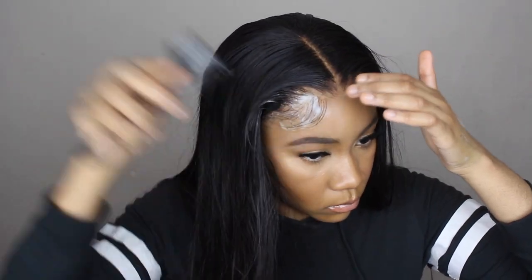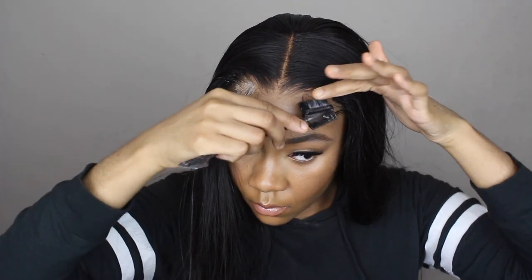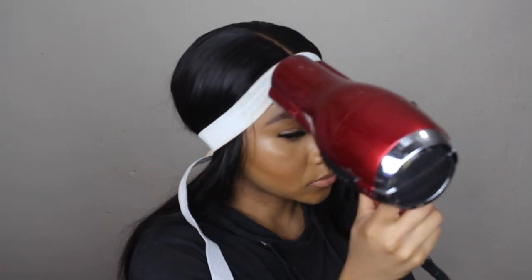Once I was happy with the shape of my baby hair, I took an elastic band — the kind you get from Walmart or a fabric store — and tied down the front of my hair, making sure the baby hairs were really covered. I blow dried for about 10 to 30 minutes on the heat setting, and when I took the band off, this is what my baby hairs looked like.